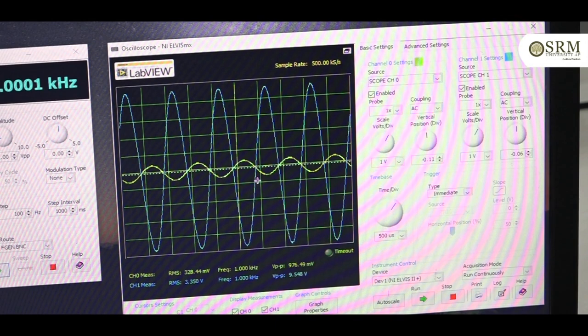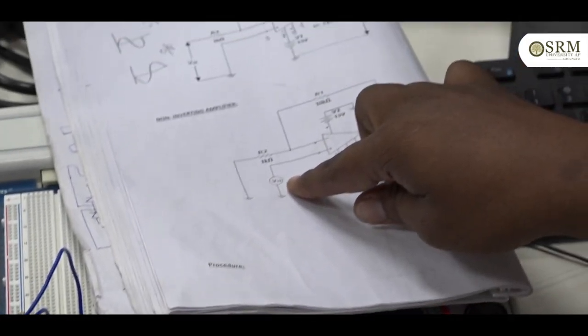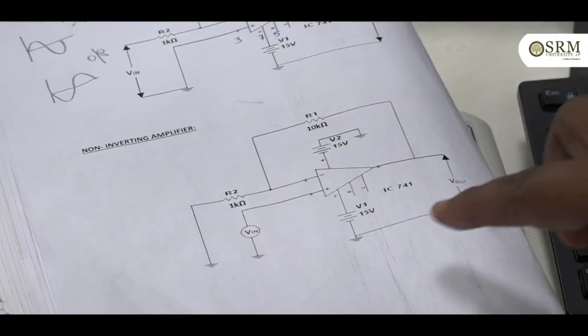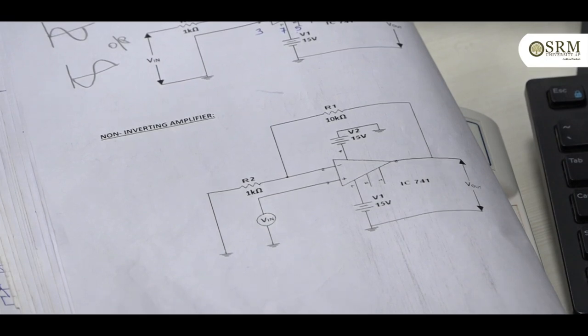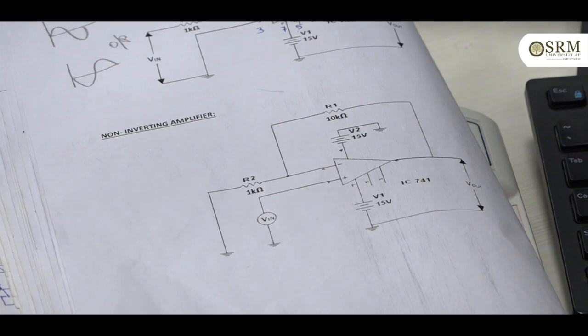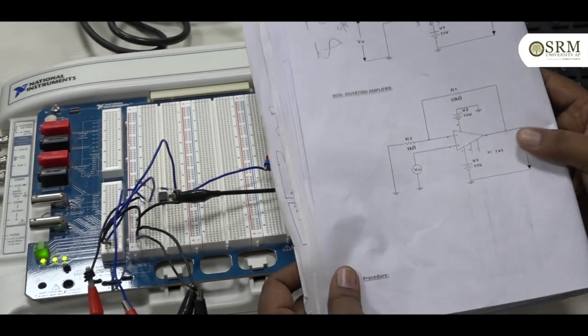Now the second part — I will connect the next circuit, that is the non-inverting amplifier. In the previous section we saw that when we give the input signal, the output is amplifying and inverting. But in this case, the non-inverting amplifier, we are giving the same 1 volt with 1 kilo hertz frequency. In the output we will observe amplification without phase shift. In the non-inverting amplifier, we will see the signal amplified without inverting — the same phase is maintained. I have connected the circuit accordingly on the breadboard.